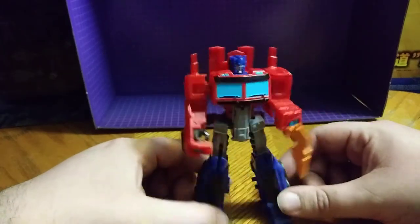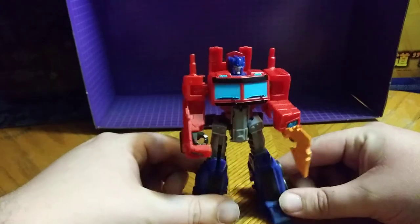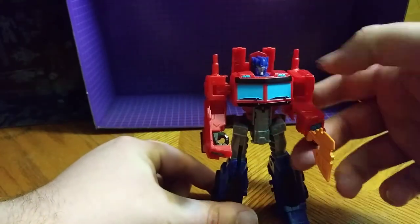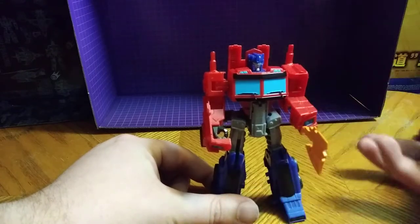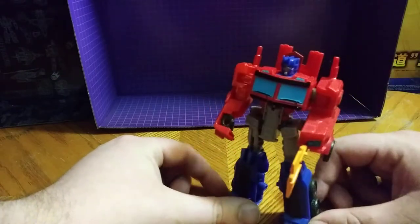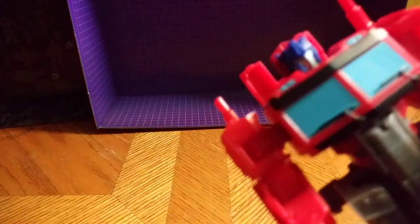Not a bad-looking robot mode. I wish this piece wasn't here — it could swing out, but that's one of the nitpicks I have in robot mode. Either a molded hand or a painted one — what problem I have with that? A good-looking figure. If you look very closely, you can see his eyes, I think.